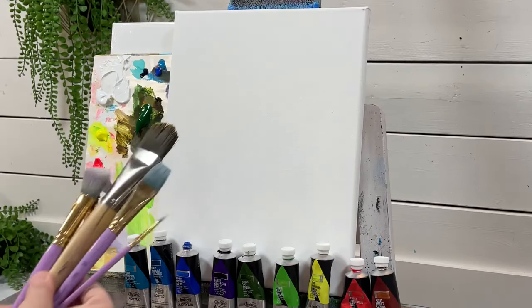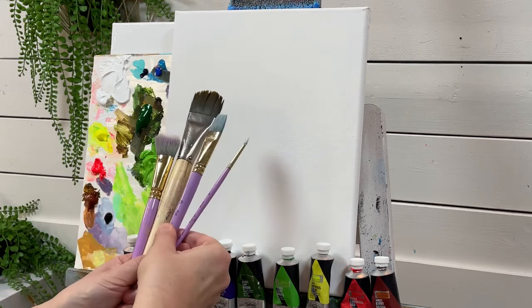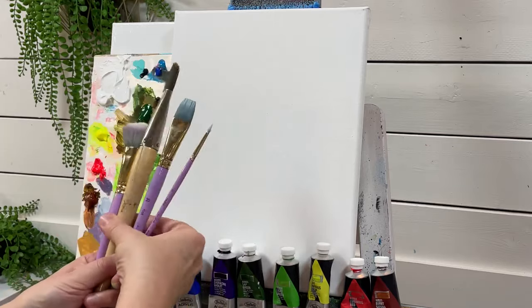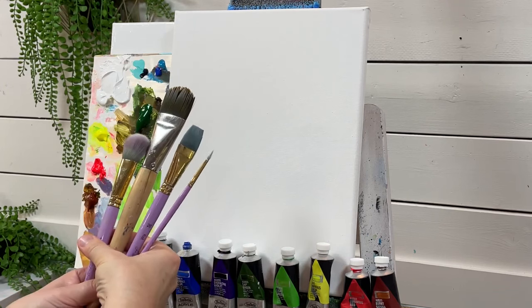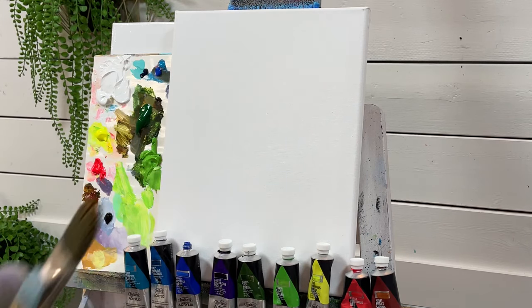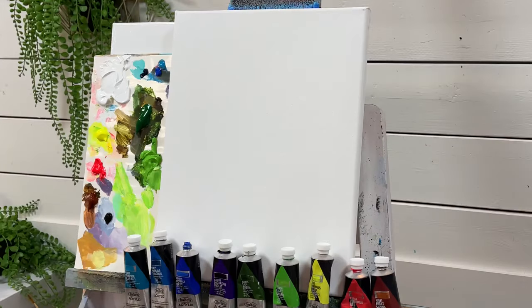I have the following brushes I'll be using as well: a number three round for smaller details, a number 20 flat for the path and the water, a 30 filbert brush for large areas and coverage, and a one inch mop brush. If I use any other colors or brushes during the process, check the description below for a full list. So if you guys are ready to paint, let's go ahead and get started.